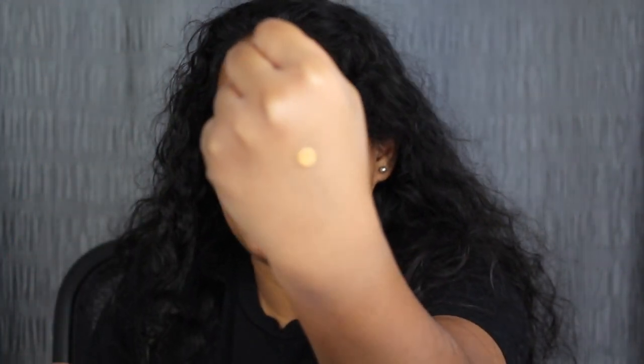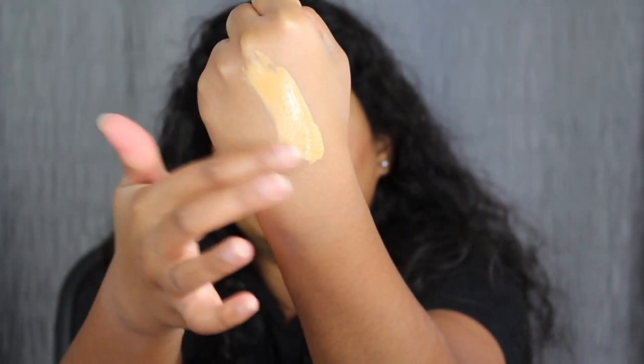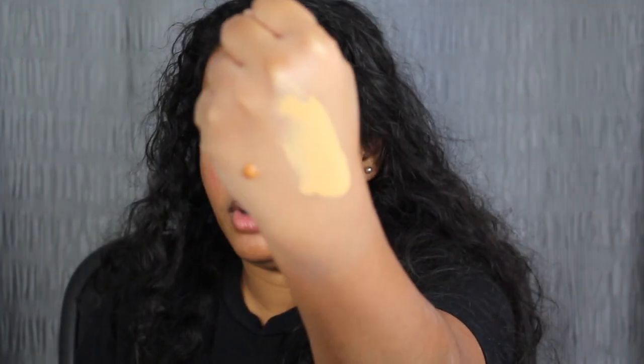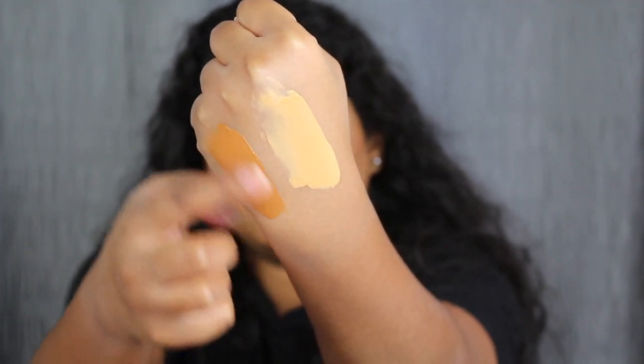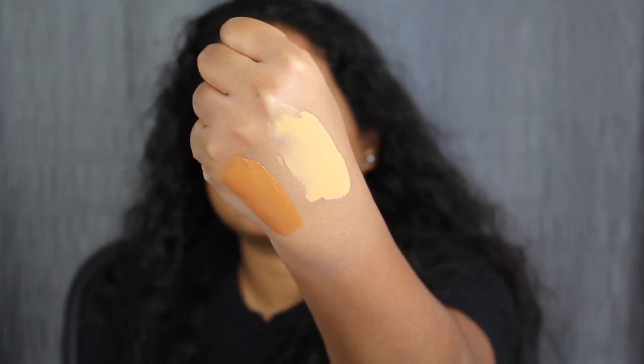Let's pump out Chai. So that's one pump of the shade Chai. Let's see if we can blend this out — yeah, no, that's going to be way too yellow for me. Right next to Chai, I'm going to pump out Nutmeg. So that's one pump of Nutmeg and you can already see how orange it is — very orange undertone — and I don't like that one either, but let's see if we can mix these together.